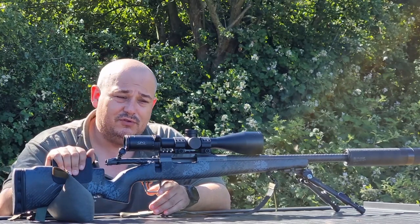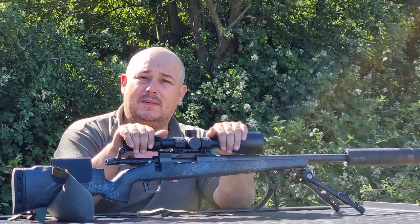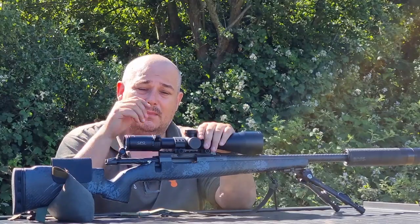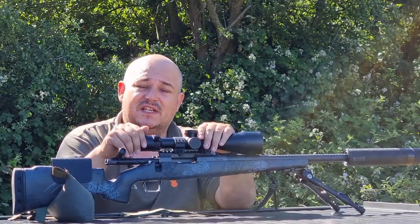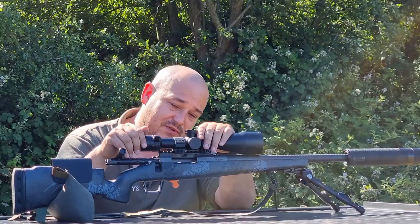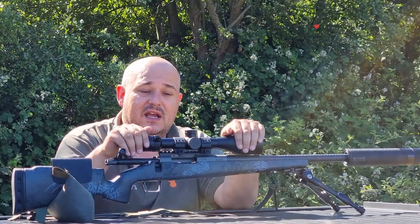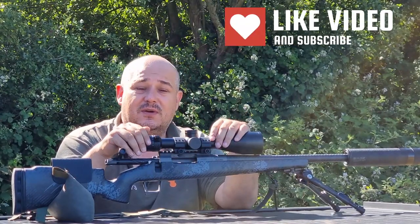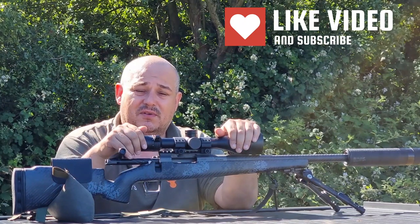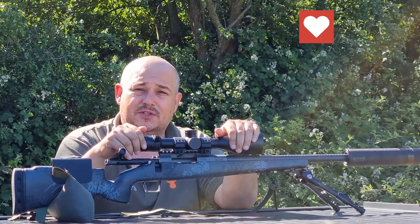For information on these rifles, visit the Fierce Firearms website. Bailey's obviously stocks them, but for a full list of retailers you can visit the Raytrade UK website, where you'll find stockists that have these in stock. Any questions, give us a shout, give us a thumbs up and subscribe if you enjoyed the video — we'll see you in the next one. Thank you very much.